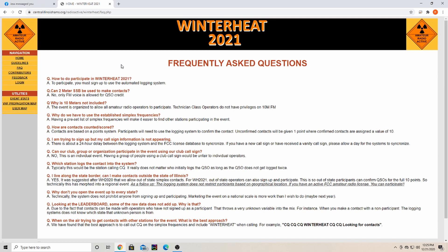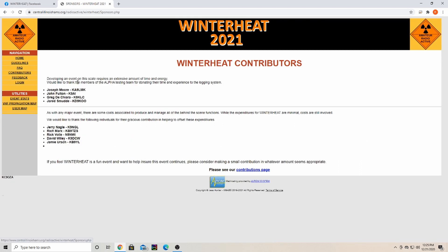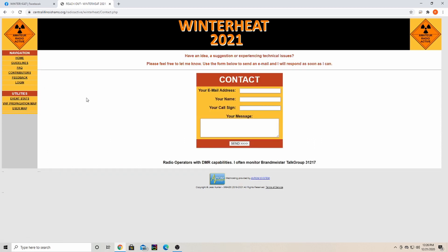The website for this is centralillinoishams.org/radioactive/winterheat — I'll leave it in the description below. Contributors have been testing the system and there are some gentlemen listed here who've helped out. If you have an issue or something goes wrong, you can fill out the feedback form and it will go to Jess. They also have a BrandMeister DMR talk group if you want to use that.